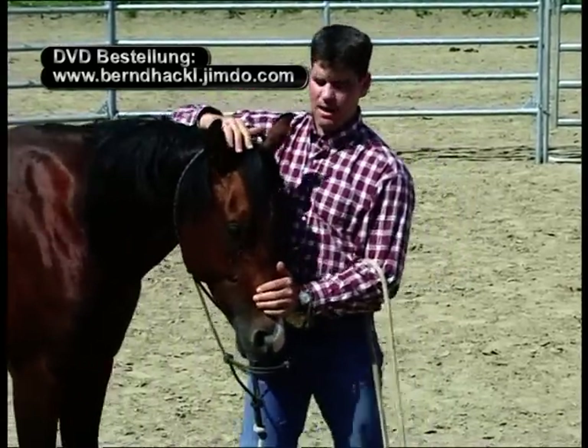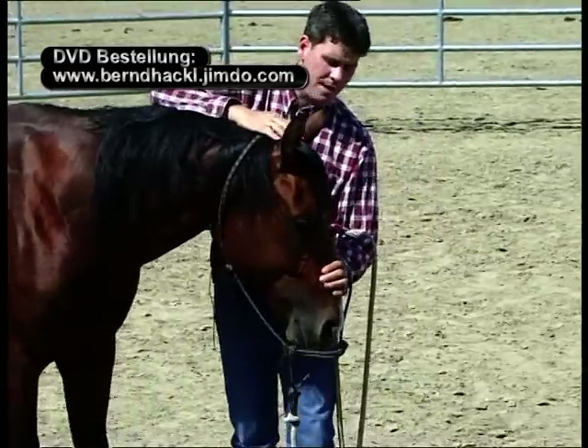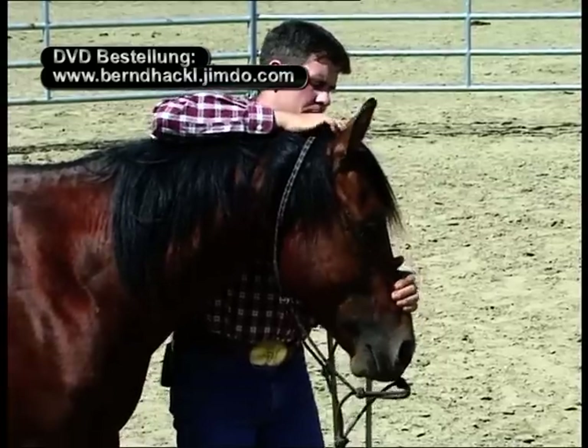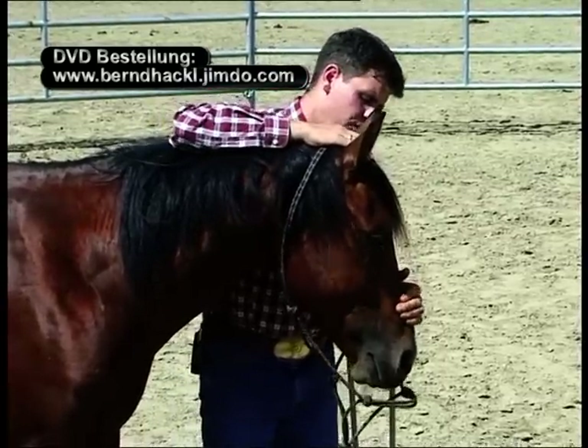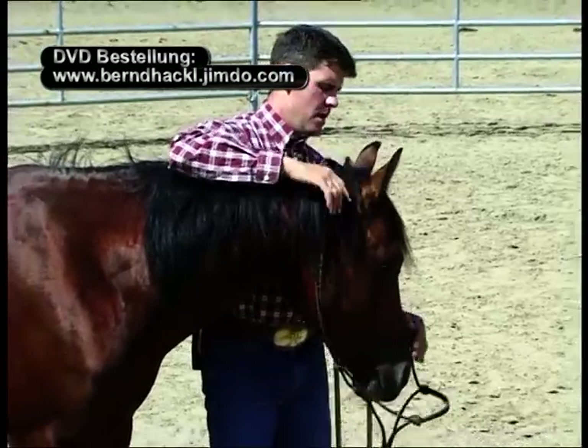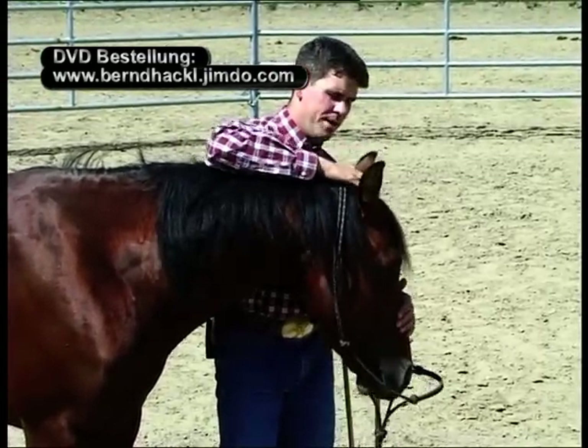Reagiert das Pferd nicht mit Nachgeben, fange ich an, mit der anderen Hand am Nasenrücken zu wackeln. Ich schüttle meinen Kopf leicht hin und her und warte auf mein Pferd, bis es eine nachgebende Bewegung macht. Darauf lobe ich mein Pferd und beginne von neuem.